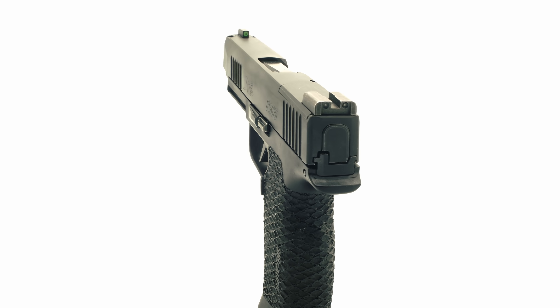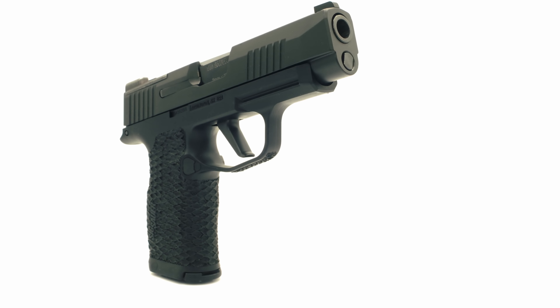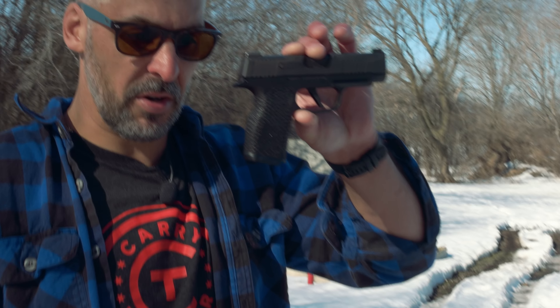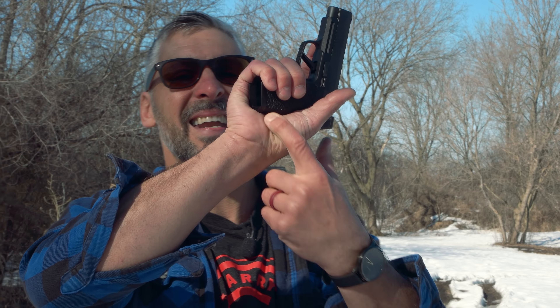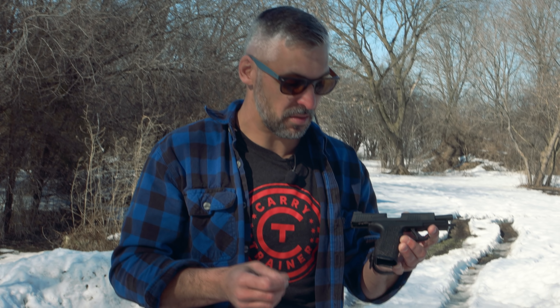This is a SIG P365XL, the slightly larger model. What Ben did to this was one of his stipple jobs, but this is their signature Razorback. They add material to the back of the frame, and as it fits into the hand of a grown-up, that little grip swells up a little bit and it makes the gun easier to hold. In my opinion, it's probably one of the best modern concealed carry weapons available.